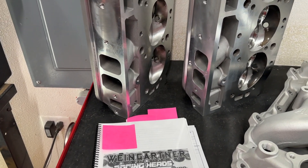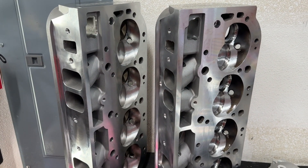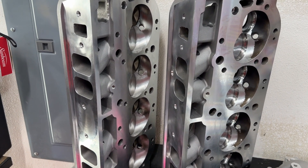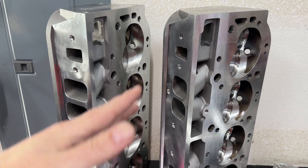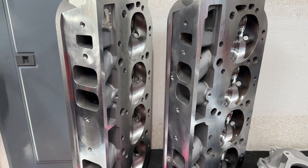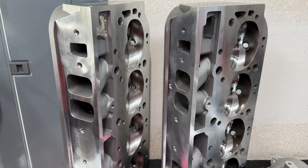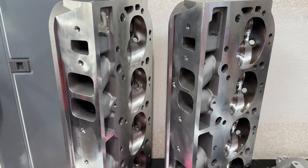The only two heads being tested this time are the Pro Max 317s and 290s. They've since been altered from factory and we're going to see what that does. To recap, when I got them I had a set of 317s and a set of 290s from Pro Max. The only change I did — no port work whatsoever, completely from the factory except — I put minus 50 thousandths locks on them just to increase the spring pressure because it was a hydraulic roller cam that was tested.